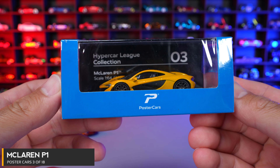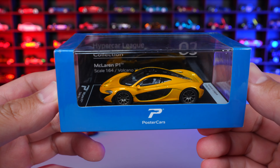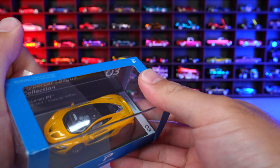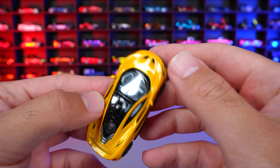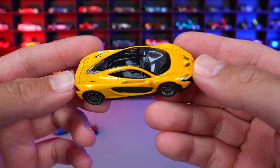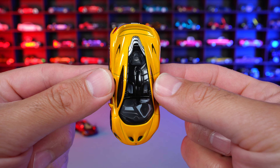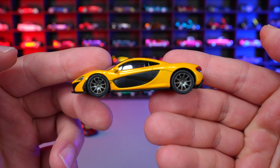Car number three of 18 is the McLaren P1 in the ever-so-popular Volcano Yellow — kind of the initial press car release color. You guys know yellow is my favorite color, so let's open this. The color itself is called Volcano Yellow, but I feel like this one is maybe slightly off — it's a little too dark of a yellow, more of a darker pearlescent yellow. I could be wrong; I don't recall ever seeing a P1 in Volcano Yellow in person.